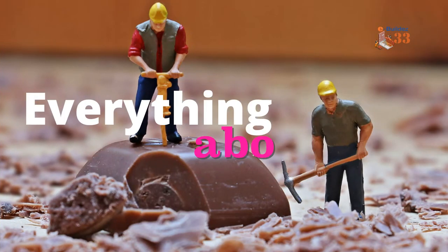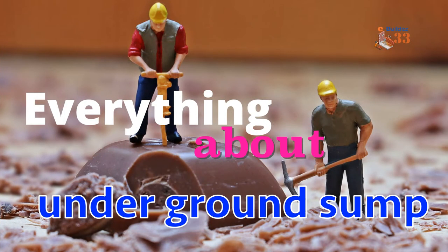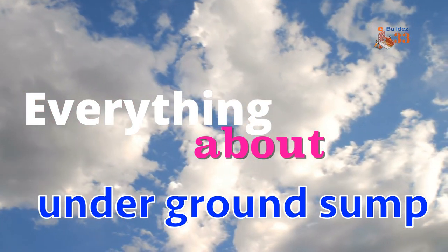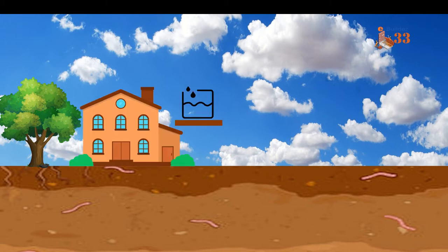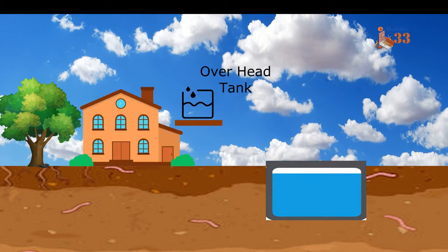Hello friends, today's topic is Everything About Underground Sump. Here we talk about a schematic diagram and why there is a need for the underground sump. When we build a house, the overhead tank will 100% provide us water, and gravity will bring water into our house.